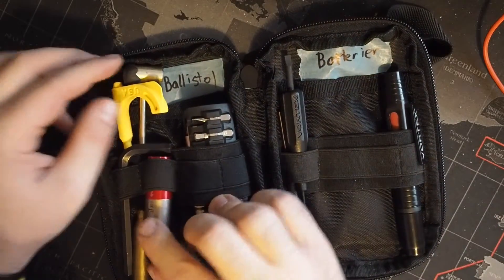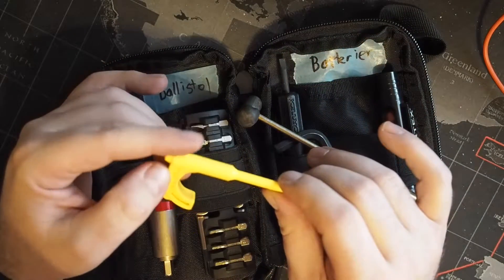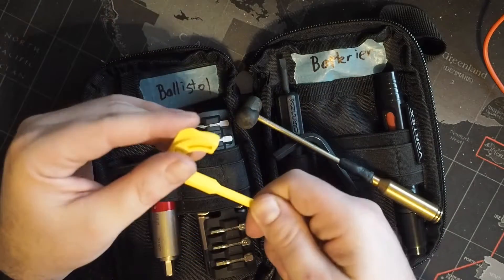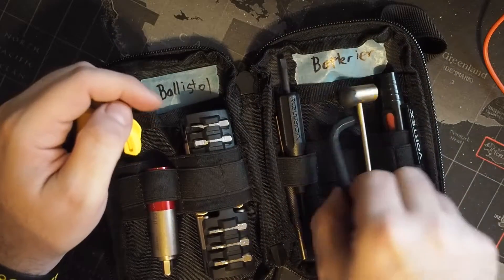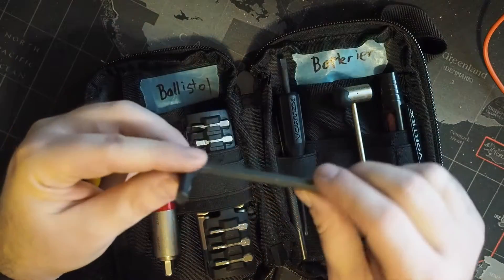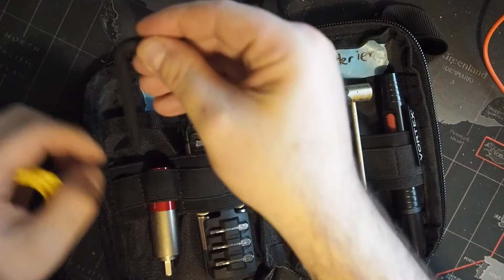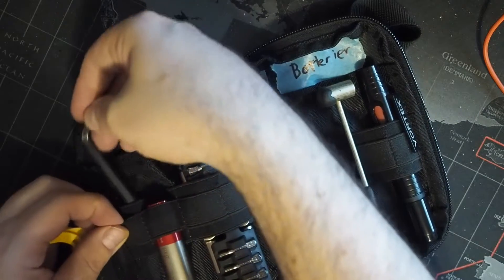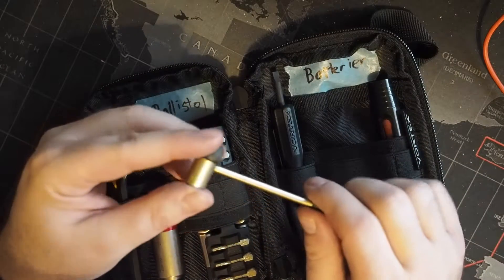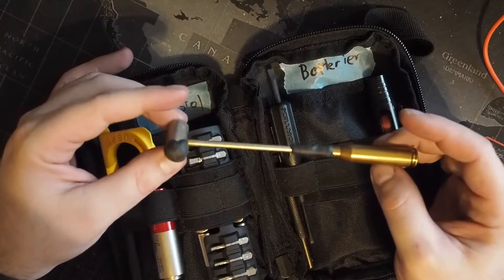Then there are my odds and ends tools. This is a Tapco rifle chamber flag, which is useful as a pin driver — and having a chamber flag is never a bad idea. Next I've got an allen key of some size; I'm not sure, it's the one that came with the stock for my shotgun. And finally I have the crudest tool of the bunch: a non-marring hammer.